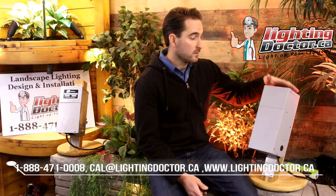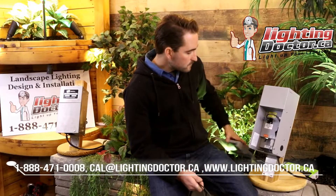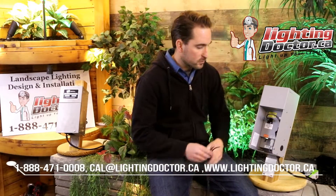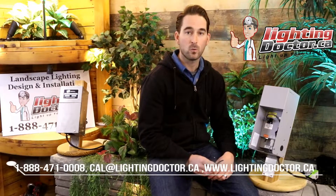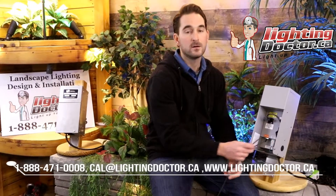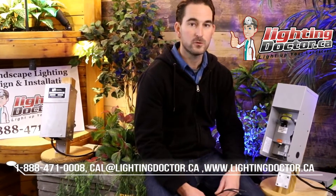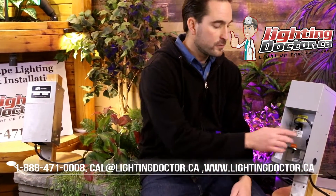Another reason I like this one is that the terminals on it are a little bit bigger, so if you need to fit more than one wire into each one of these terminals you can easily do that, whereas on some of the smaller transformers you can't. I'll explain in a second why that's important.